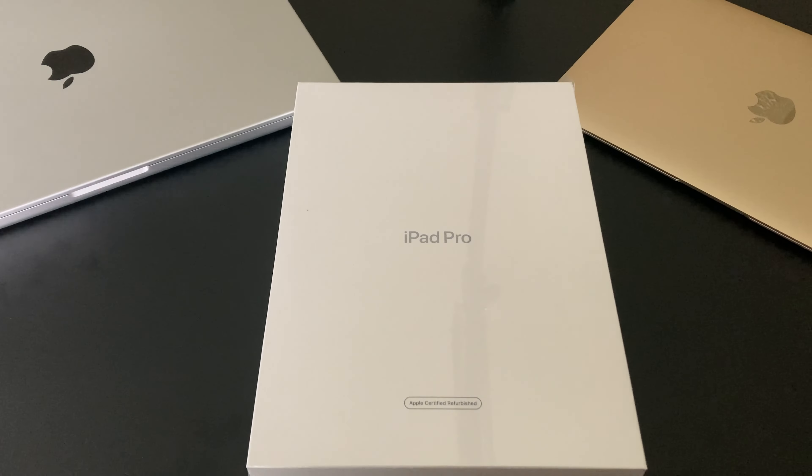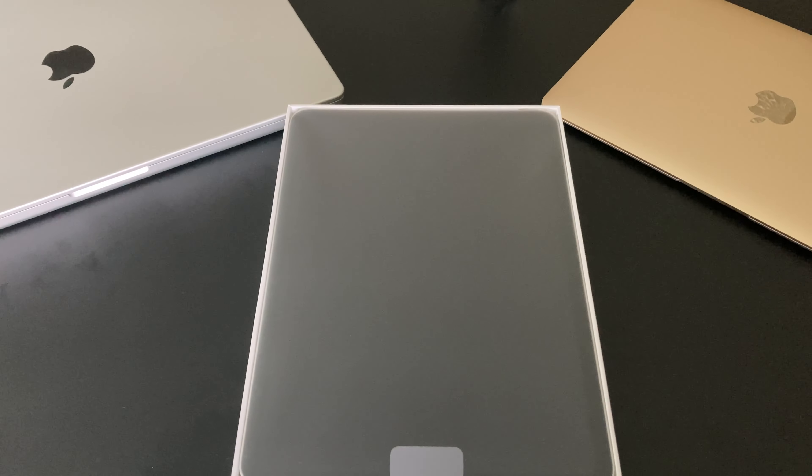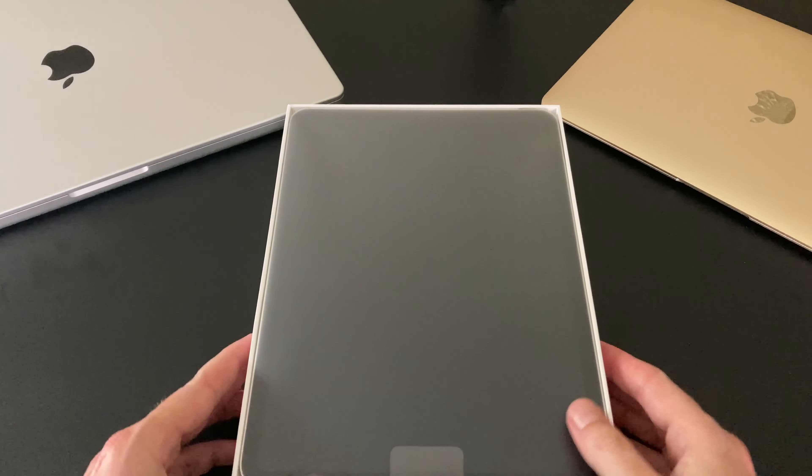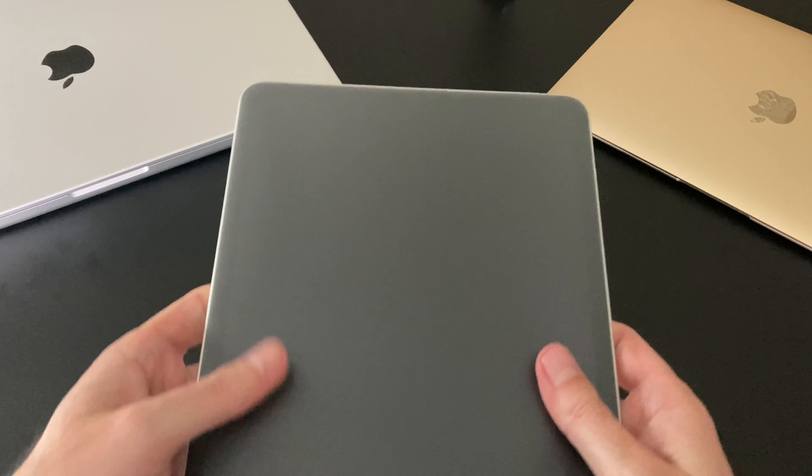I've always been a fan of Apple's refurbished products — excellent quality, and you can still buy AppleCare for them. So let's go ahead and take off the plastic here and open this up. And here we have the 11-inch iPad Pro in silver.